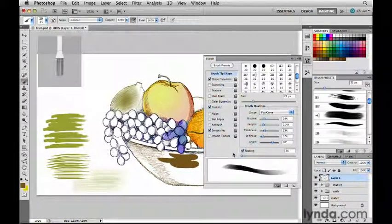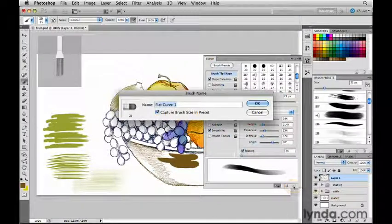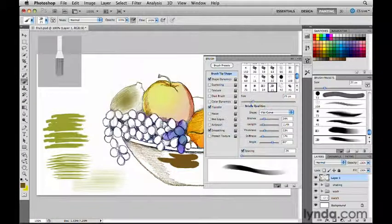I can also save my customized brush as a new preset for use on other images, and there is something new about that. To save this as a brush preset, I'll click this icon. In the dialog box that appears, there is a new option — a control I can uncheck if I don't want to capture the brush size in this preset. The advantage is having one flexible brush without needing many different sized brushes taking up space in the Brush Presets panel. I'll click OK, and now in the Brush Presets panel you can see my brand new preset bristle tip brush.